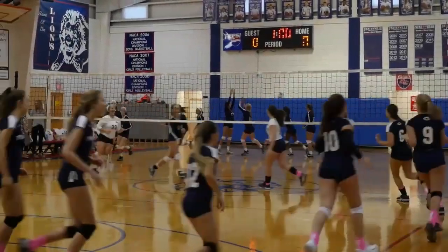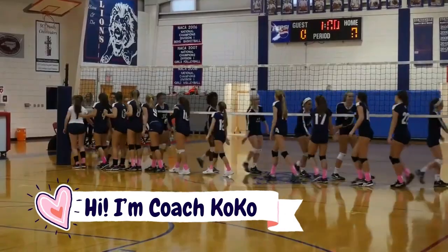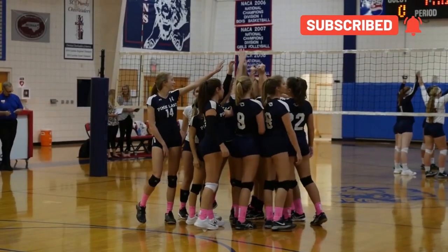Hey, what's up you guys, welcome back to my channel. My name is Coach Coco and I love volleyball so much — my channel is filled with tips, tricks, hacks, and anything you could ever need to know about volleyball. Today I thought I would make a different kind of video showing you all the different types of volleyball serves.